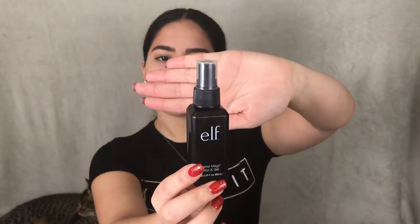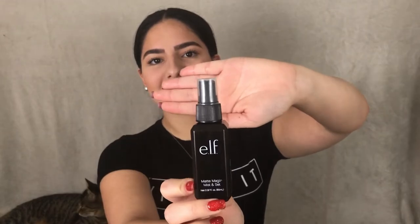Then I'll be applying my setting spray, which is the e.l.f. Matte Magic Mist and Setting Spray.